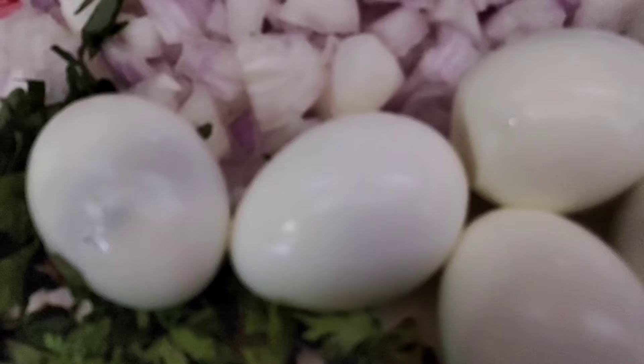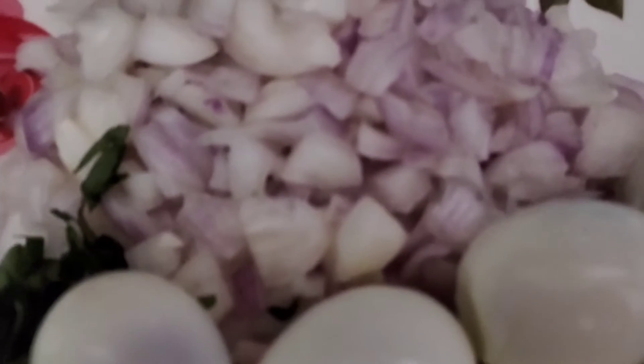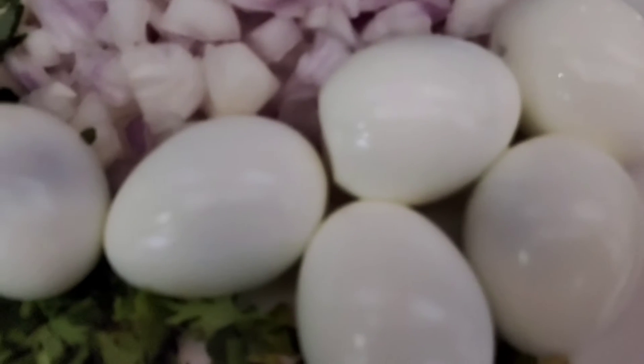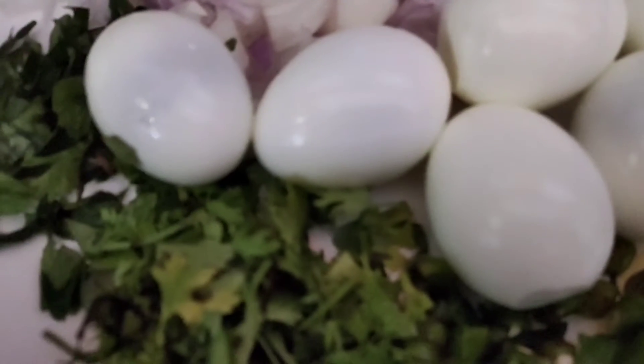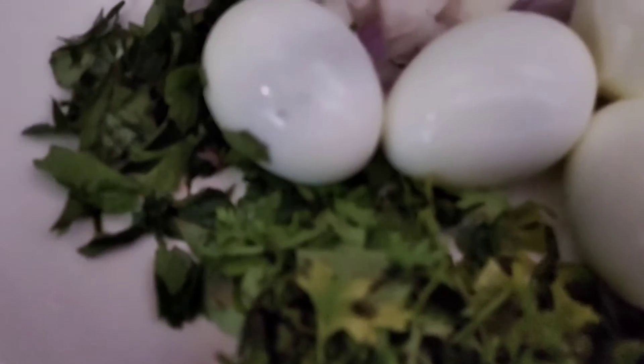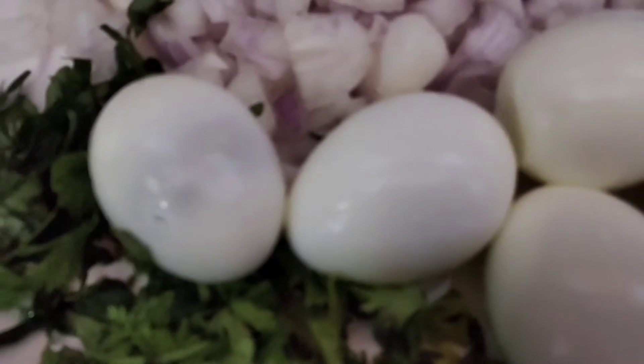6 eggs, 4 medium-sized onions, 4 green leaves, 4 pachimich. Cut it to the bottom.